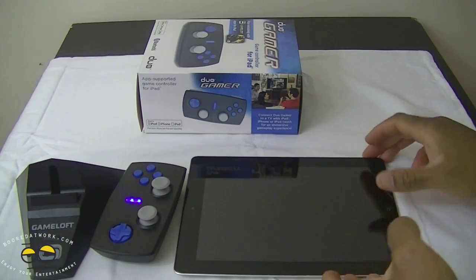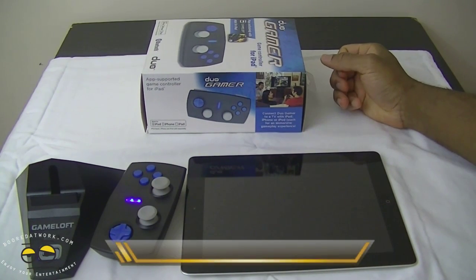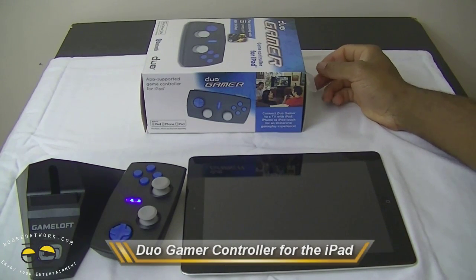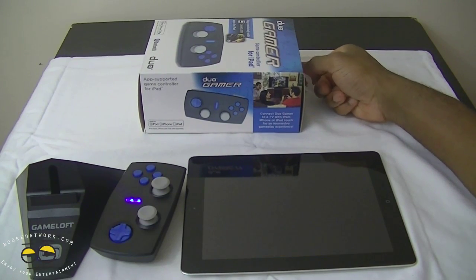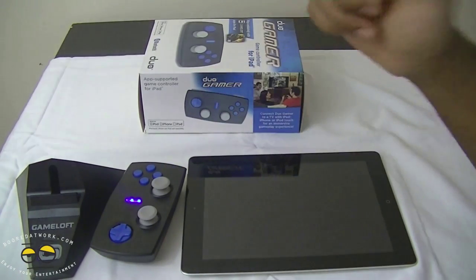Hi everyone, this is Sam from Boardatwork.com and today we're taking a look at the Duo Gamer for the iPad. This should work with any iPad, including the iPad Mini, because all it does is connect the controllers via the device's Bluetooth.